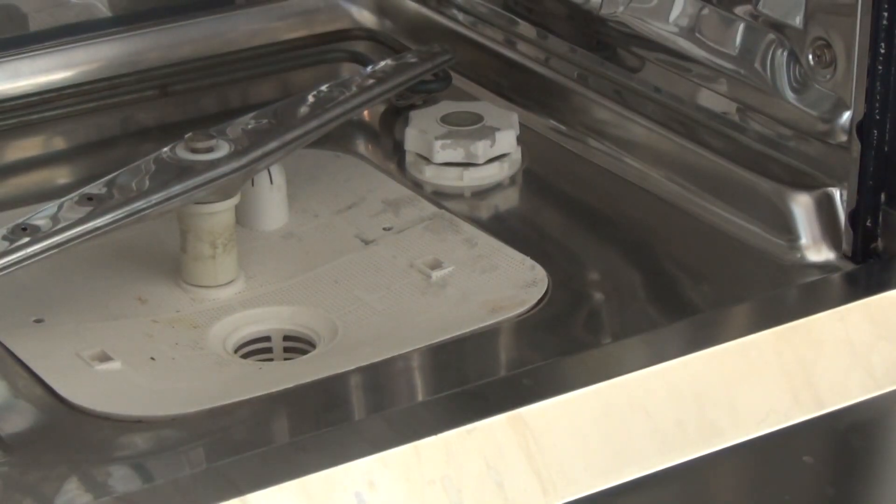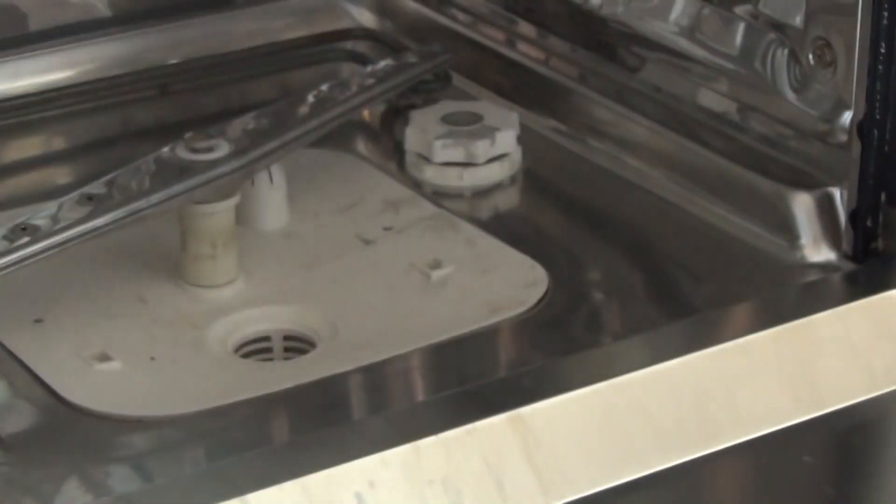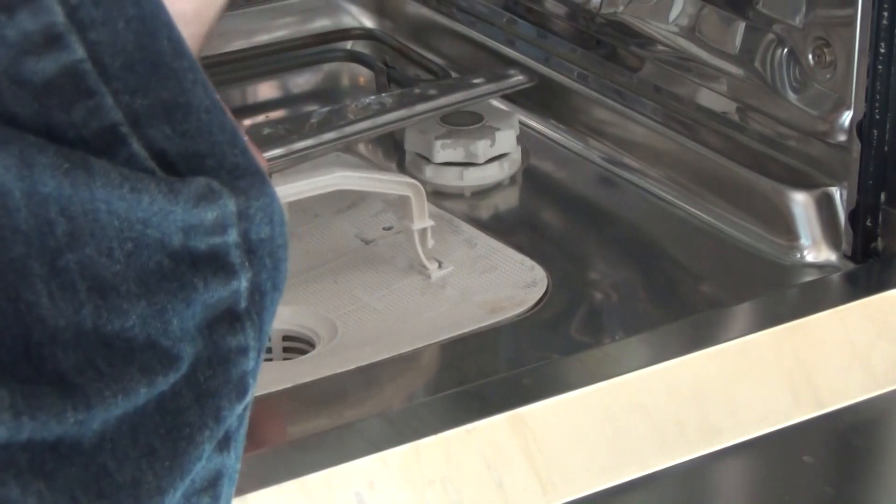What you also need to get is one of these — this is a handle which clips into place and lifts out the filter.